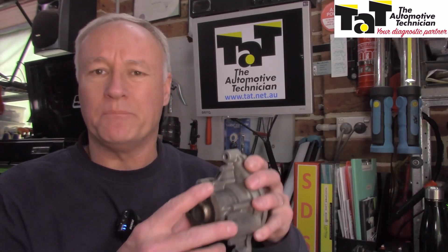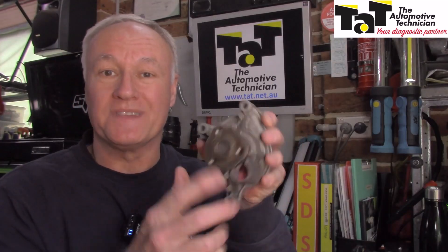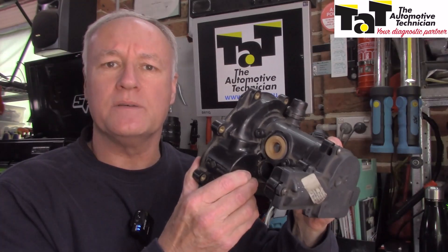Over the years we've seen water pumps progress from basic ones driven by a pulley — with leakage, bearing noise — through to ones with those stupid plastic impellers that break off and cause overheating to the engine, electric water pumps, and now we have thermal management systems. All of these have their own characteristic strategies.